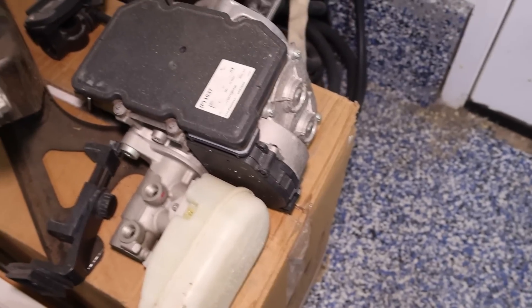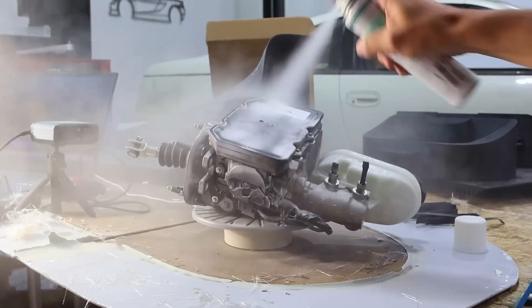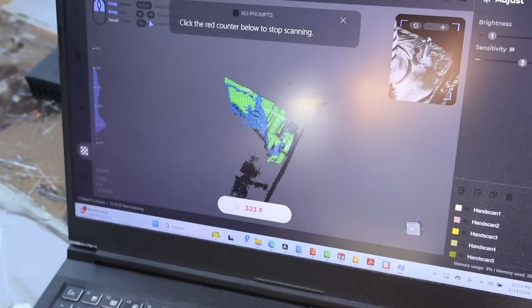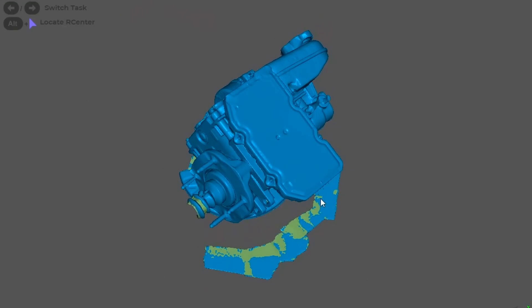Some of the other things we're going to scan: here's the Tesla brake booster. We need to figure out how and where that's going to mount. We've got the turntable set up and we're scanning the brake booster — you can see it capturing the data right there. This is the Tesla brake booster, the iBooster, and here are the results of the scan.